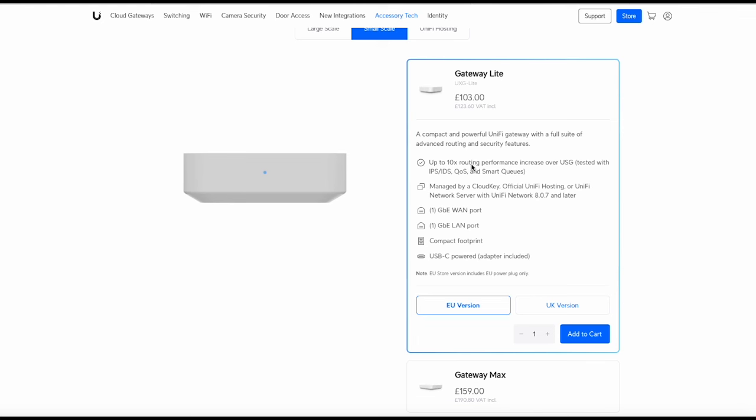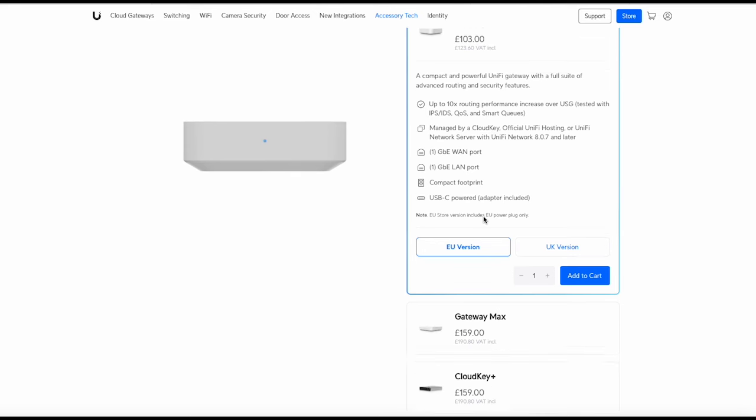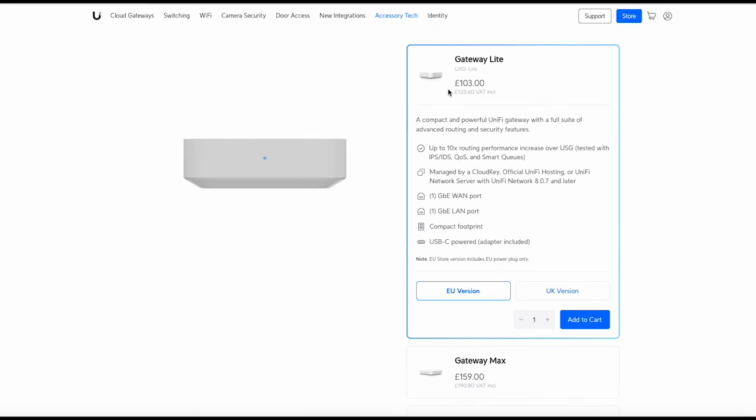In terms of how you manage it, as mentioned there's no controller software on the device. You've got a Cloud Key, official UniFi hosting, or the network server — which is what I'm doing today. The CloudKey Plus is the only one available now at £190.80 including VAT, so it adds a lot to the cost. Official UniFi hosting is also quite expensive. The cheapest option is to self-host it.